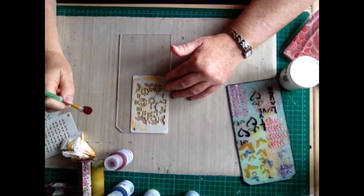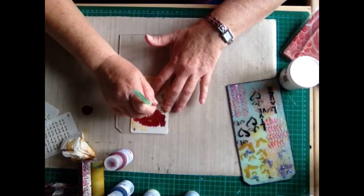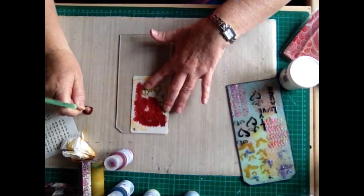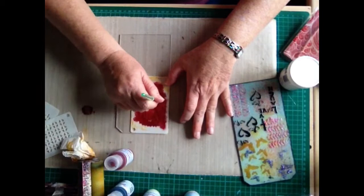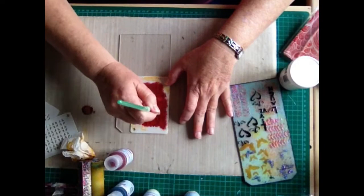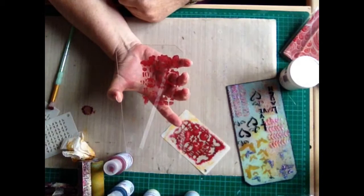I'm going to use quite a dark colour to start with and I'm just going to dry brush this through my stencil to get a good coverage. The Fresco Finish paints dry very quickly and because they have a chalky finish, they are ideal to use on acrylic tags or any other acrylic surface. You can use other paints, but you will have to seal the surface of the acrylic item first with multi-medium to give it a little bit of tooth for the paint to grab to, otherwise it will split over the surface. Carefully take the stencil off, and when you look at it from the other side, you can see the image is facing the right way.